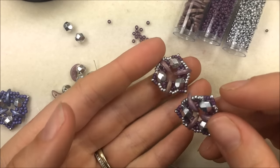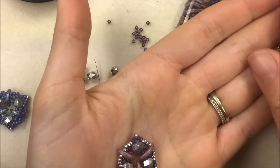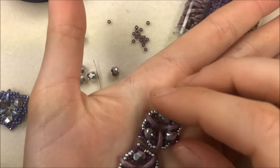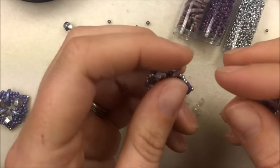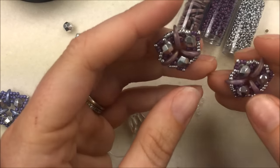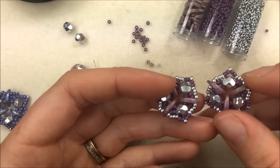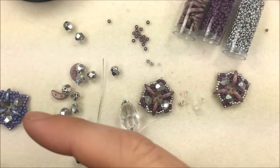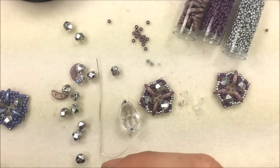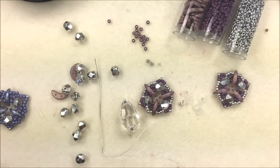Hi everyone, I'm Allie Buckman with the Potomac Bead Company. I'm going to do another one of our 2016 PBC challenge winners — the trifecta necklace. The trifecta necklace is by Susan Sassoon and it features the round trios and some crescent beads. If you need any of these materials you can go to the left-hand side here for a drop-down menu to purchase online or take your list to your local Potomac Bead Company location.